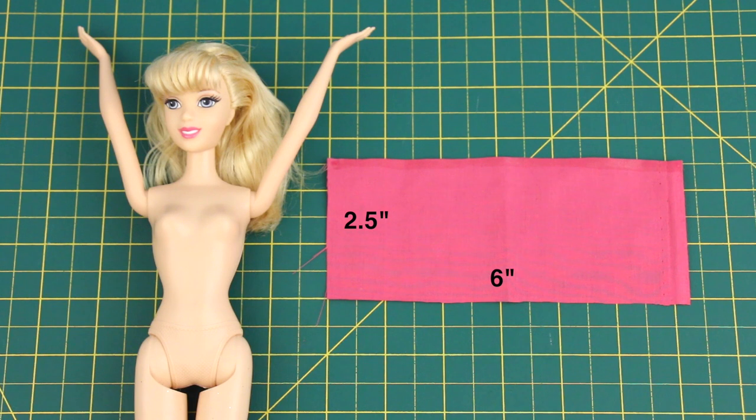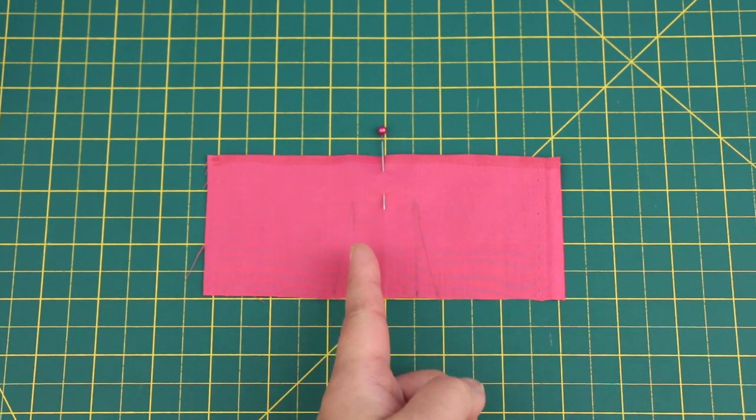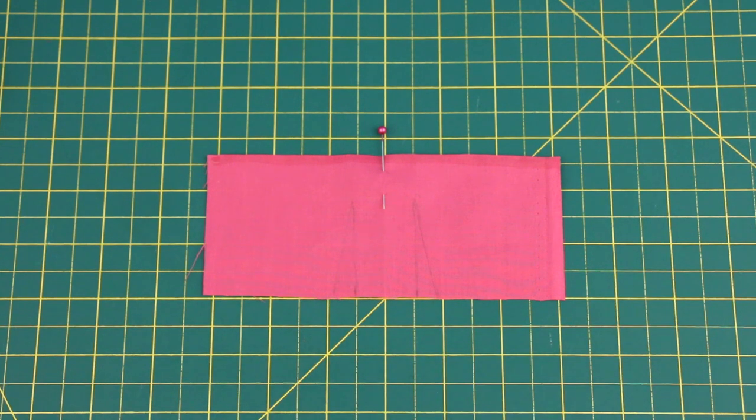The fitted bodice: this fabric is about 2½ inches long and 6 inches wide. The darts are 1 inch apart from top to bottom. Sew the darts with matching colour thread.